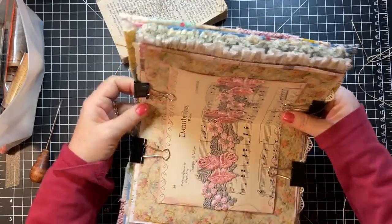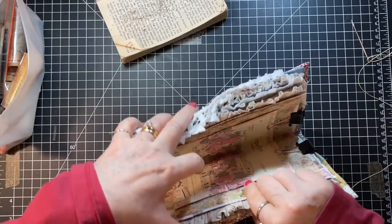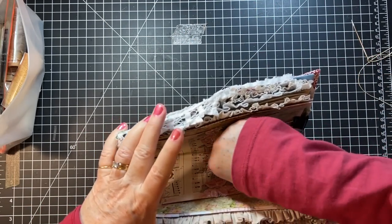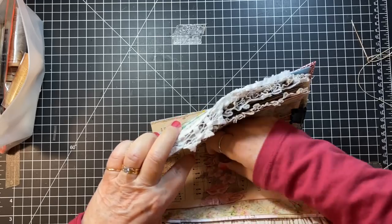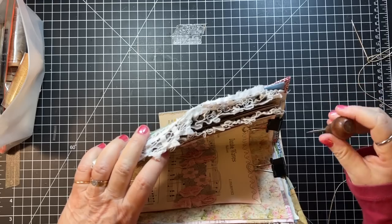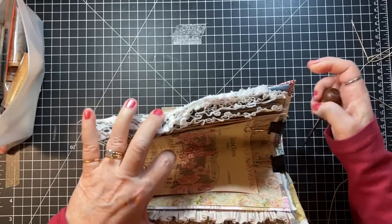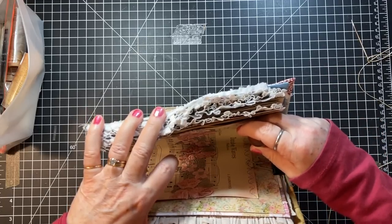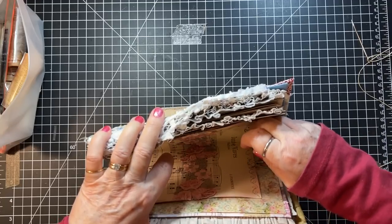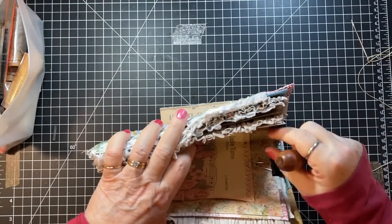All right, let's see how this goes. I'm just going to go right through my lace. That's going to be kind of hard to see on the outside. I think I need to go a little deeper here so that I can catch this music pocket, and I'm going to do it kind of right in the stitching so that I don't impede the pocket at all.